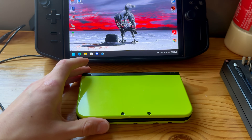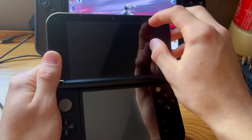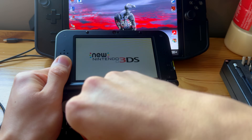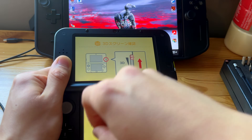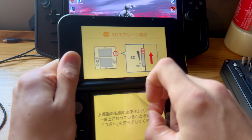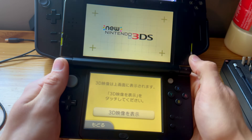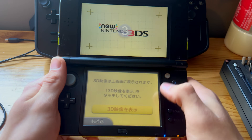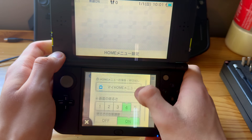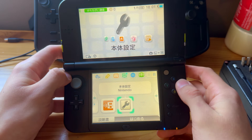Also, if you have screen protectors on the screen, get those off. This is actually the 3DS I'll be doing my FNAF marathon on. Take those screen protectors off. My 3DS wasn't initialized so I initialized everything. Now I'm at the home screen — all buttons work. Let me turn up the brightness. Now go into System Settings on your Nintendo 3DS.